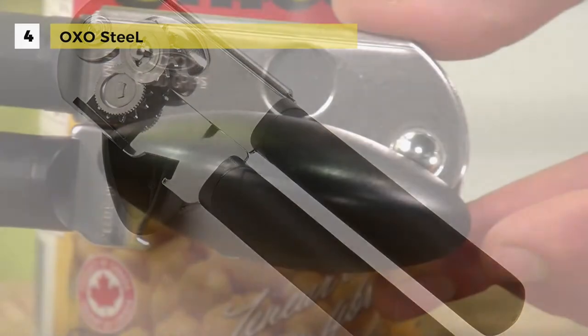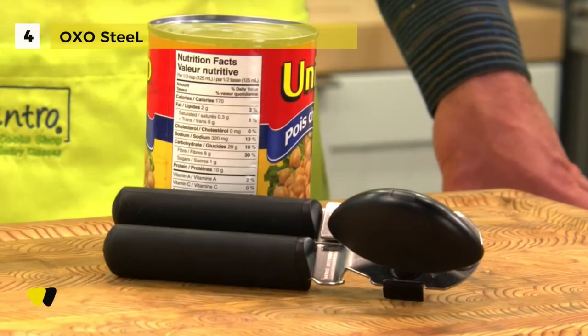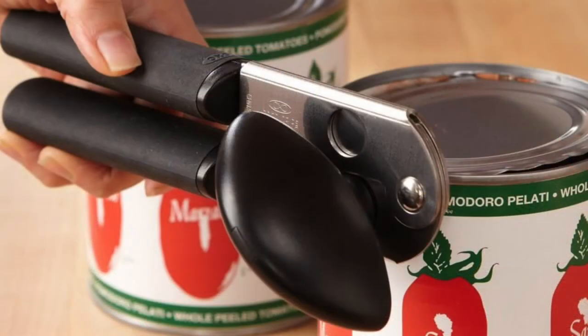It features a magnet that lifts lids to ensure that the cut lids don't fall into cans, and the window in the opener top allows you to align the opener to the lip of the can. All the info about the products and links to buy the featured items can be found in the video description below.